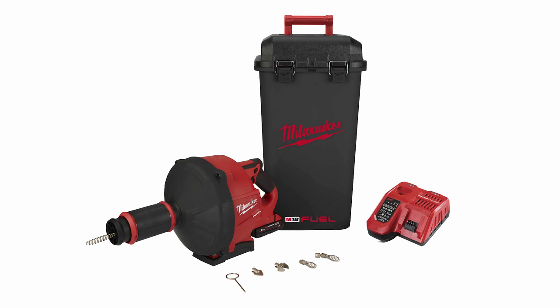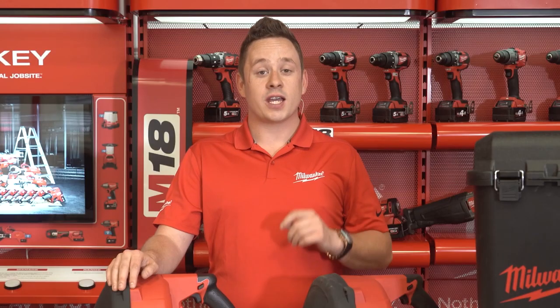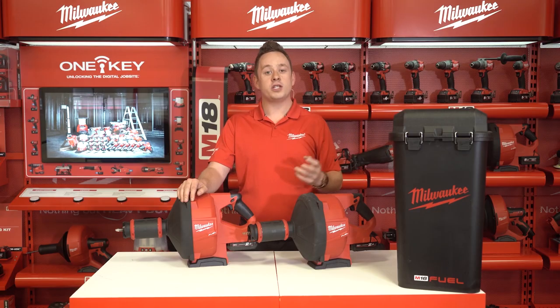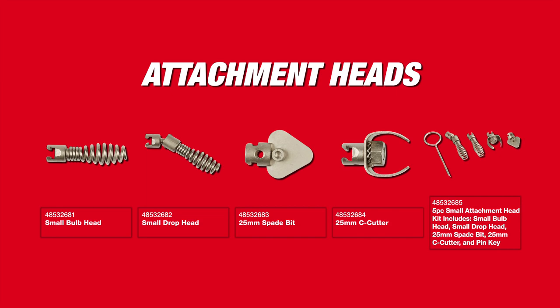This tool is available in three different models. The first includes a 10mm x 10.5 metre cable, four different attachment heads, and a storage bucket with battery and charger. The second version is a naked model with a 10mm spiral, 10.5 metres long, one attachment head, no batteries, no charger, in a storage bucket. The third is also a naked model with an 8mm inner core cable, a fixed bulb auger head, and a storage bucket. All three tools come standard with 10.5 metre cable. Additionally, 6mm cables are available in 10.5 metre and 15 metre lengths, and 8mm x 15 metre spirals are also available as accessories.